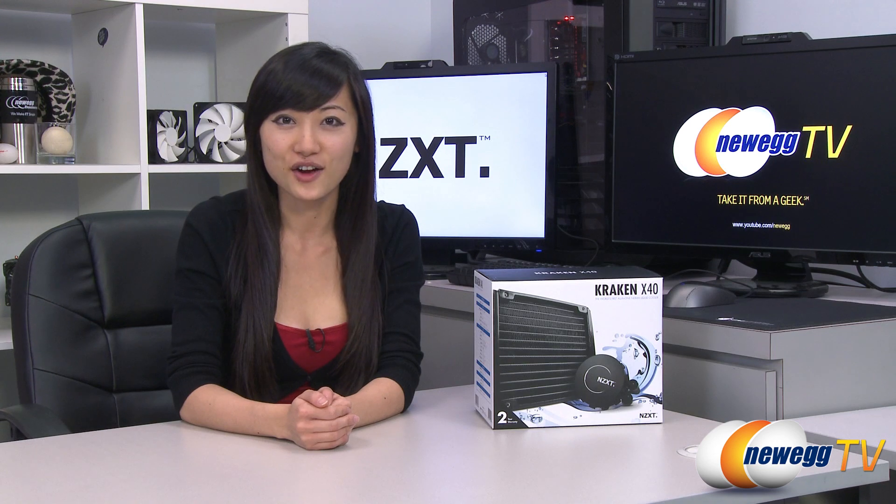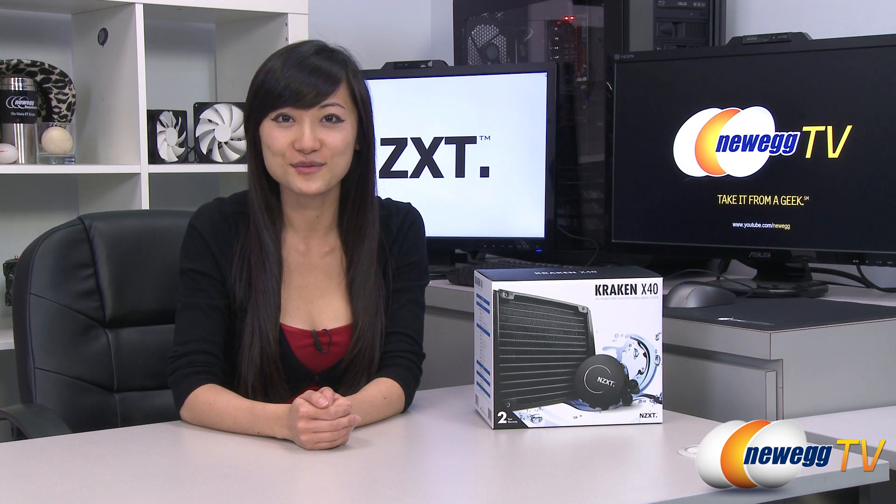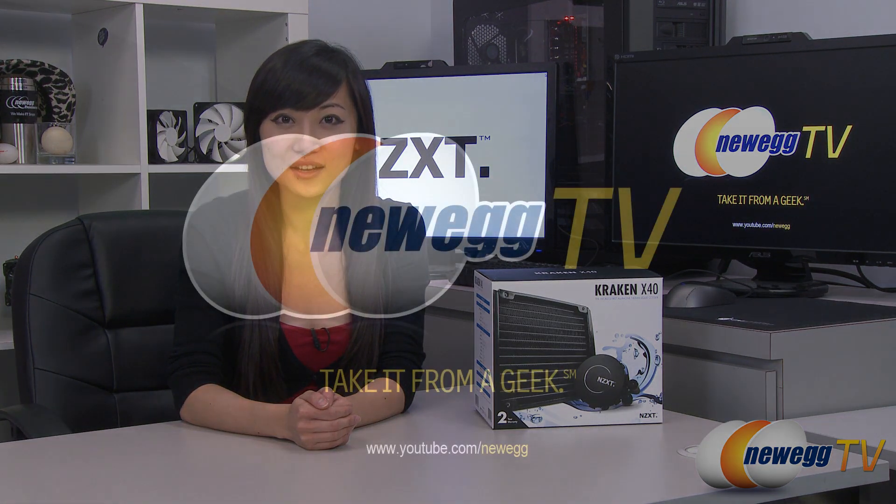That wraps up our overview on this NZXT Kraken X40 all-in-one liquid CPU cooler. I'm Joanne, and if you enjoyed this video, be sure to subscribe to our Newegg YouTube channel. Thanks for watching Newegg TV, and we'll see you next time.